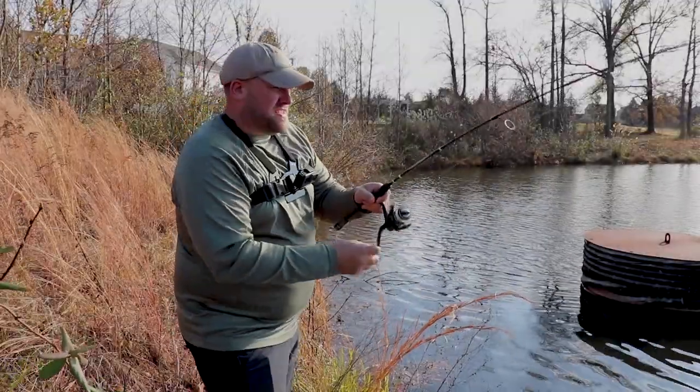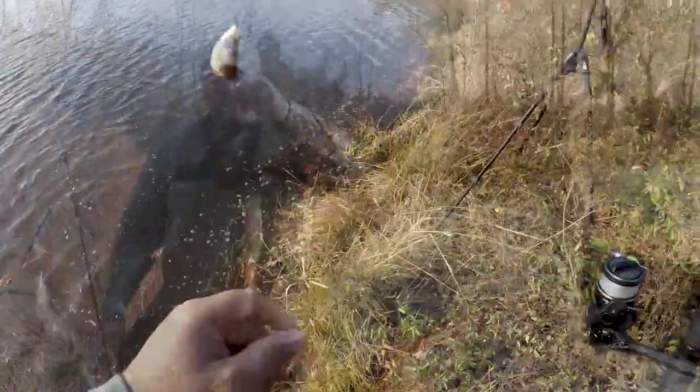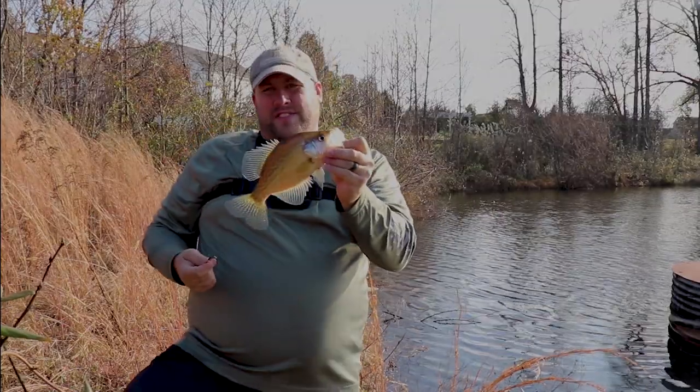That's a good feeling fish right there, that's a nice one. And another nice crappie — it's a nice looking slab right there, perfect size for the dinner table.